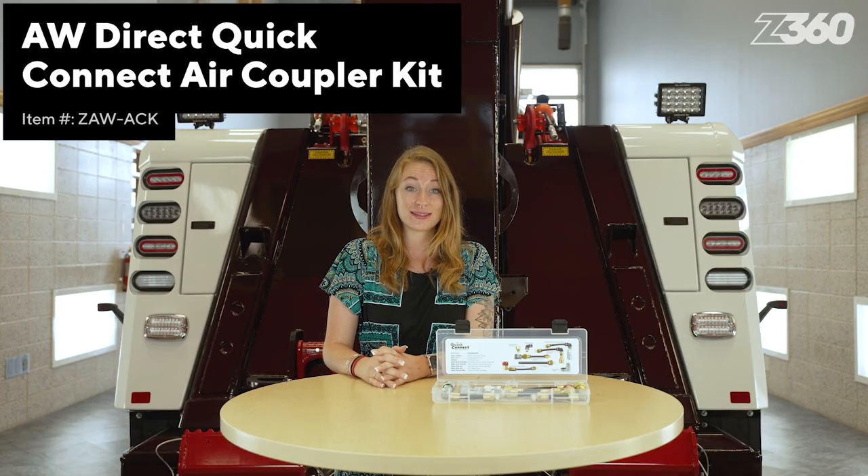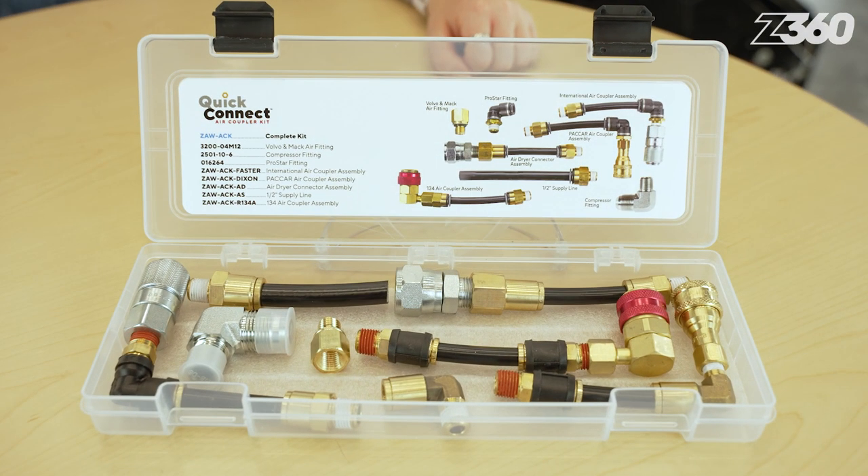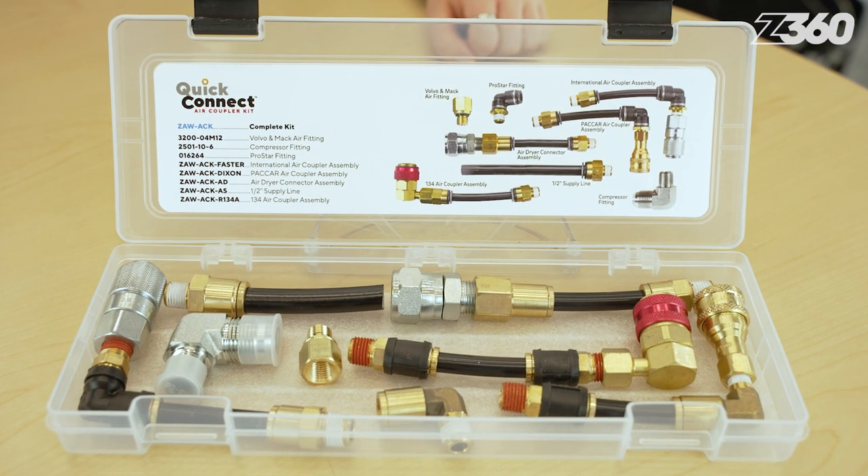The kit includes 8 fittings to supply air for a variety of major truck manufacturers including, but not limited to, International, Kenworth, Peterbilt, Freightliner, Mack, and Volvo.